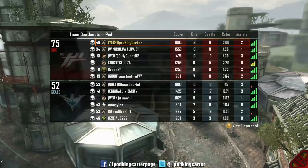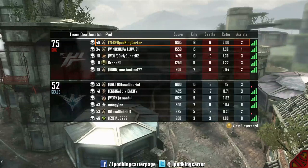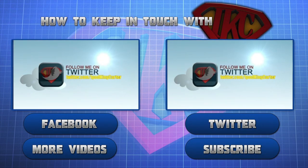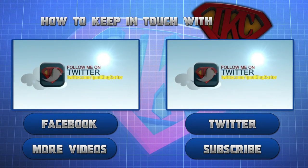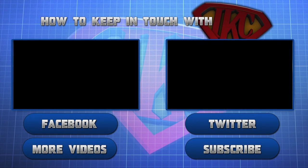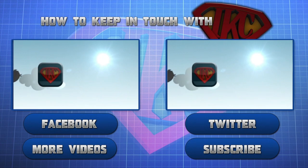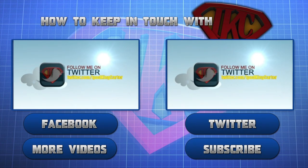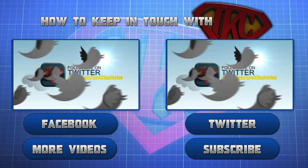This is IKC signing out — I hope I said enough and I'll holler at you guys in the next video. Peace. This is Siri: thank you for watching, be sure to like this video. For more videos click 'More Videos,' to see more content from IKC click Subscribe, and don't forget to follow IKC on Twitter and like his Facebook page. This is Siri signing out, peace.